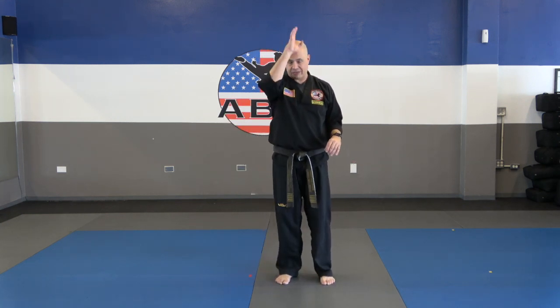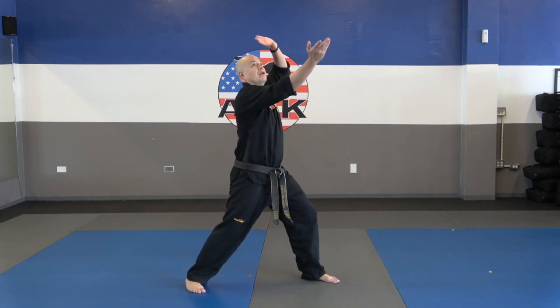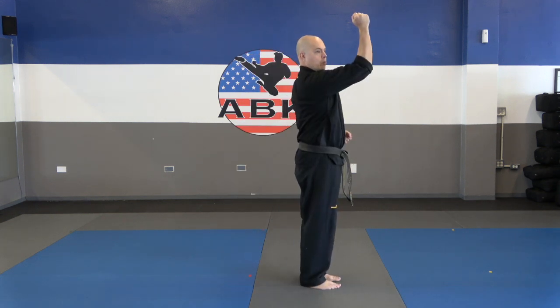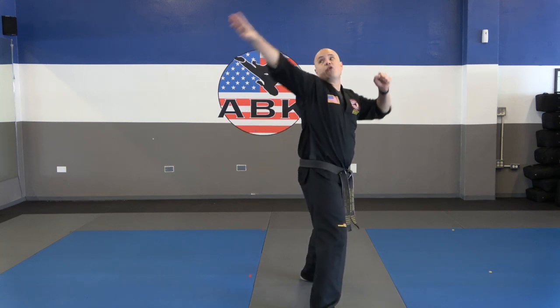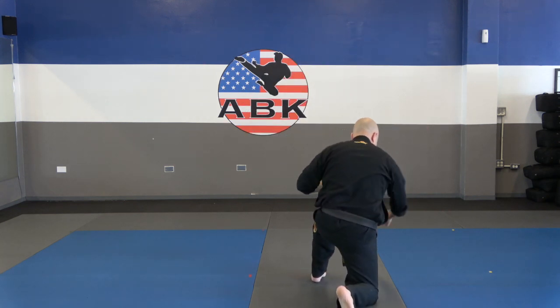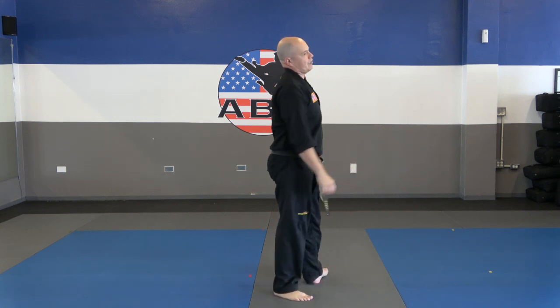Let's go to number eleven — overhead attacks. That means someone's trying to hit us on top of the head. We step out, guard, chop, circle, arm break, step out, elbow, ridge hand, take it all the way to the ground, and punch. Your turn, guys — number eleven, overhead attack. Go.